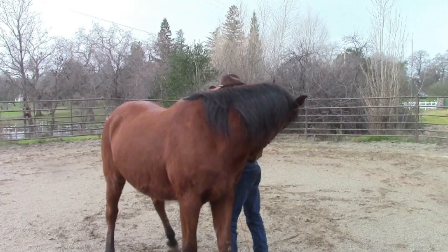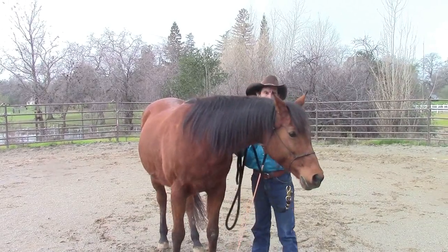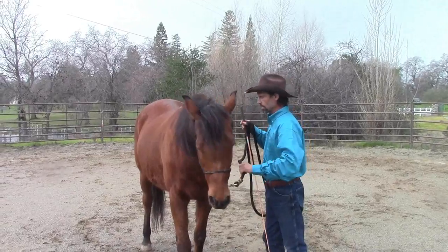Some of the pre-steps are going to include your horse knowing how to flex from the left and to the right. It will look like this — I'm going to put a little bit of pressure and she's going to go ahead and bring her head around. I want that from both directions.